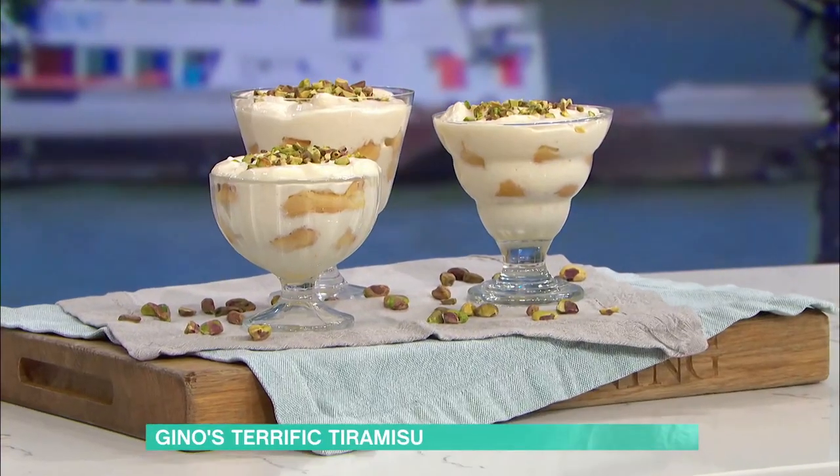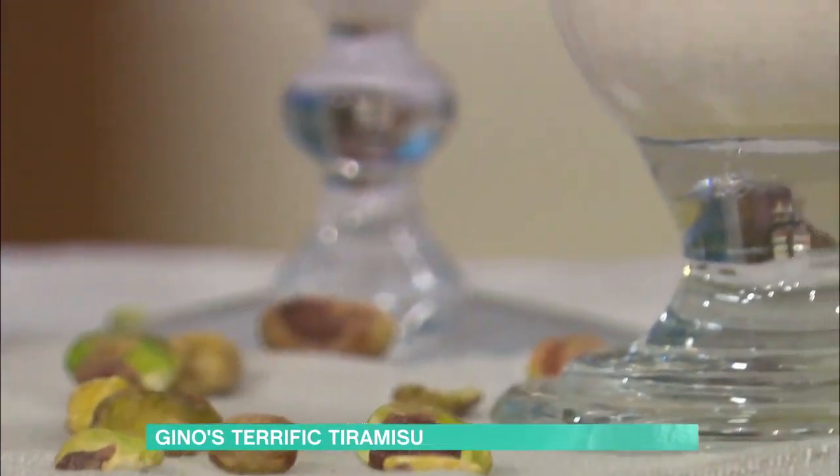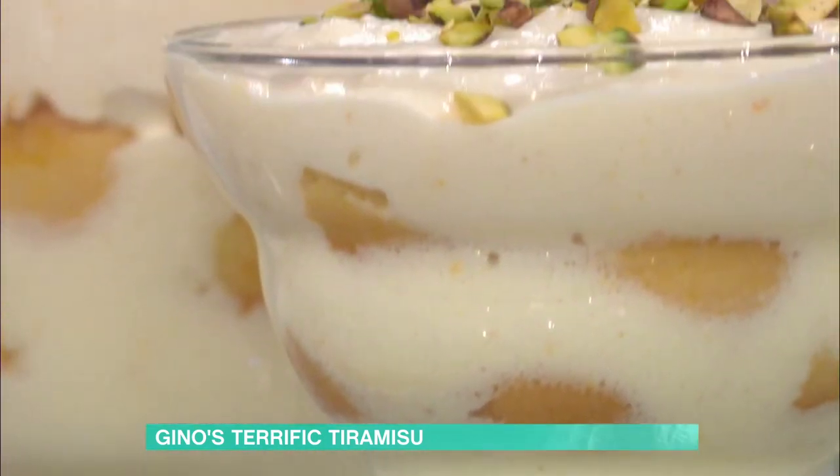Shall we do it? Yeah, what are you making? I'm making a tiramisu, but not the traditional tiramisu with coffee. Because often what's happened, people stop me or ask me on social media — they say, I don't like coffee, I don't like this, I don't like that. Would you make an alternative?